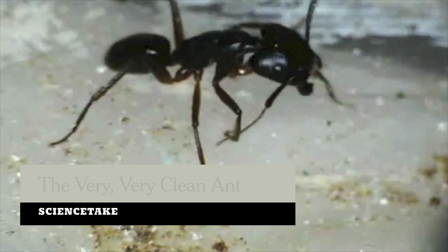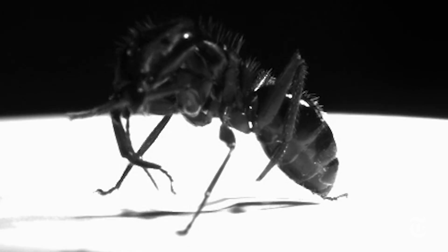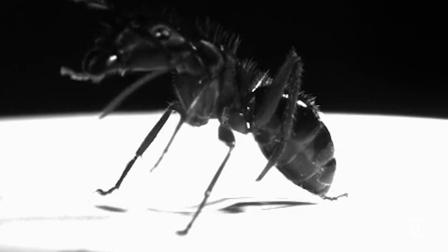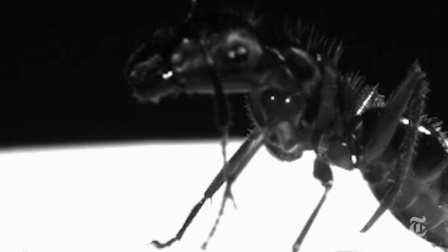This ant, as finicky as a cat, is cleaning its antenna. It's a matter of survival — dirty antennae don't pick up senses, and that's how ants navigate and communicate. So ants have evolved a great cleaning mechanism, and scientists in England have figured out how it works.